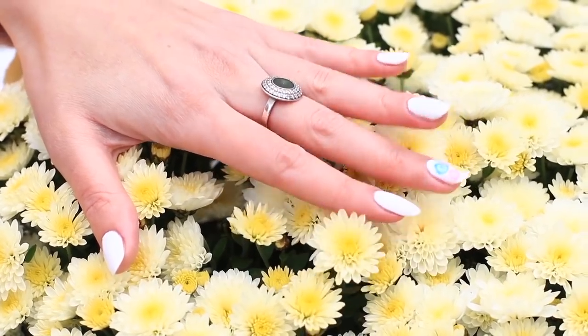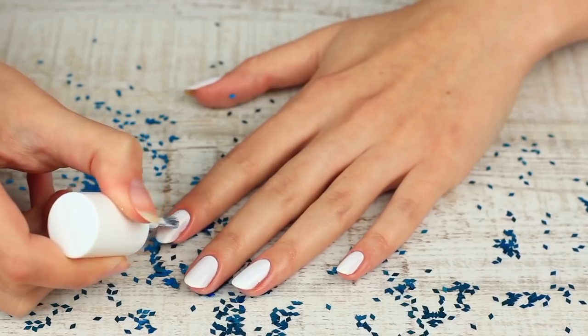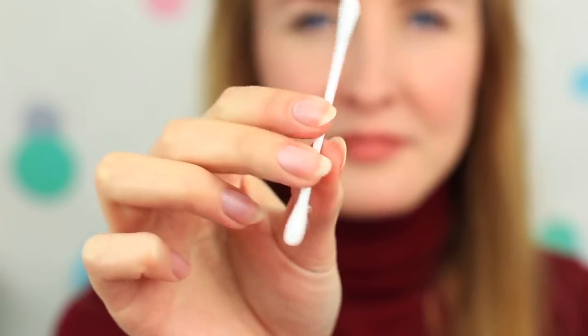Do you think soap bubbles make the most entertaining stuff? Let's create a soft and light nail art design. Start by painting your nails white. Take a q-tip — we'll use it to imitate soap bubbles.